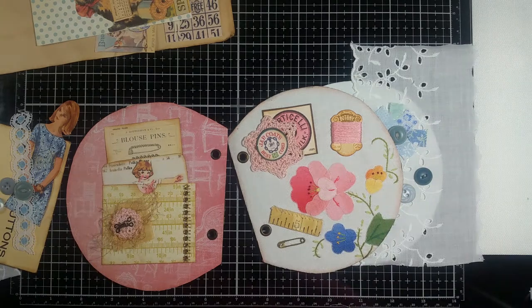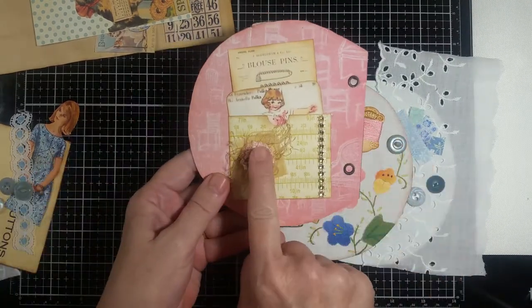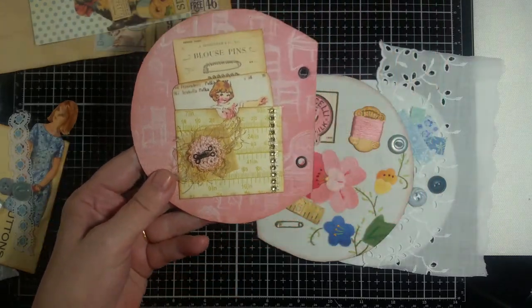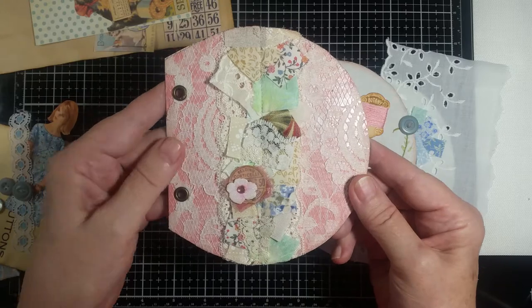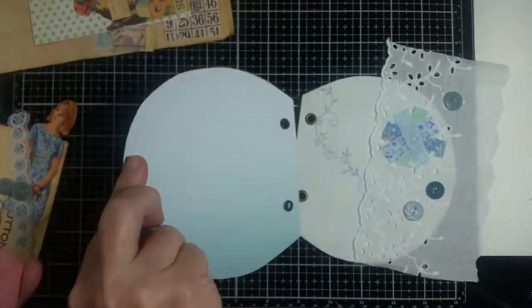Hello everybody, this is Carol from the Friendly Quail and I'm here for part three of my ring-bound sewing journal in a tin. I wanted to show you this - I thought it was boring without anything on it so I put a hook and eye on it and that worked out really well. This is my finished belly band with the excess trimmed off. I also took some tattered rose distress ink and went around the edges just to finish it off.